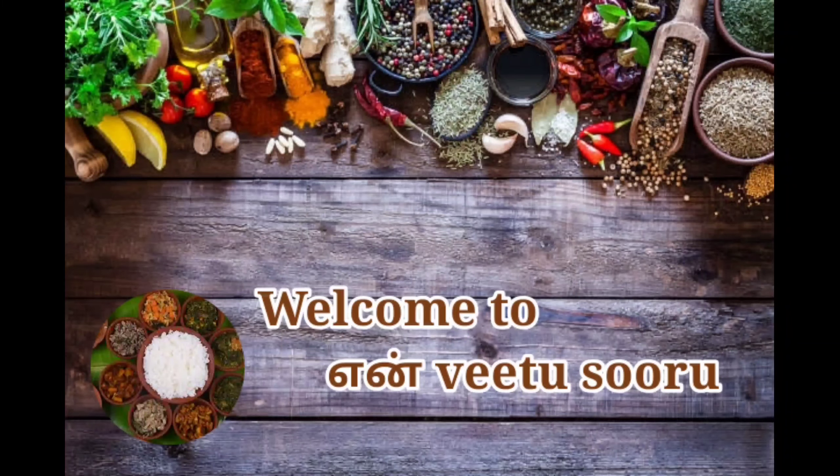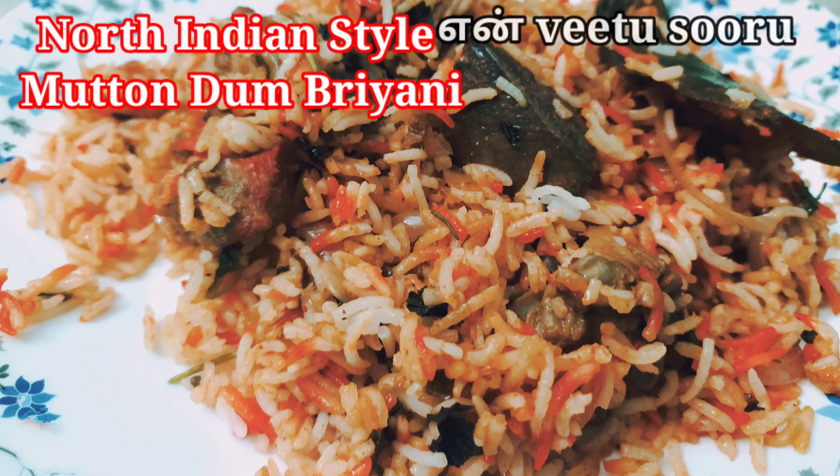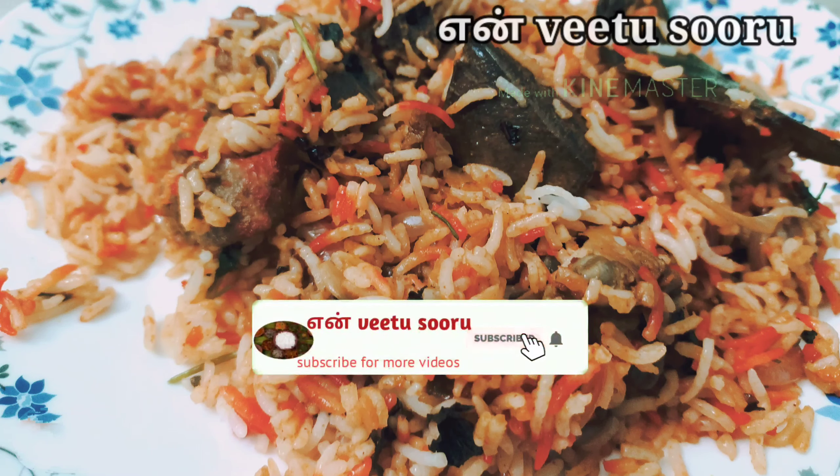Hi friends, welcome back to NV2 Choru. We will see a simple North Indian style recipe today. If you are watching this channel, please subscribe to NV2 Choru channel and click the bell button.